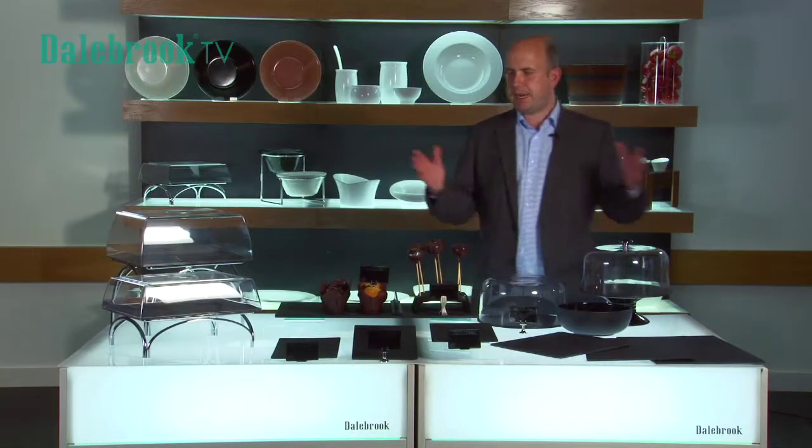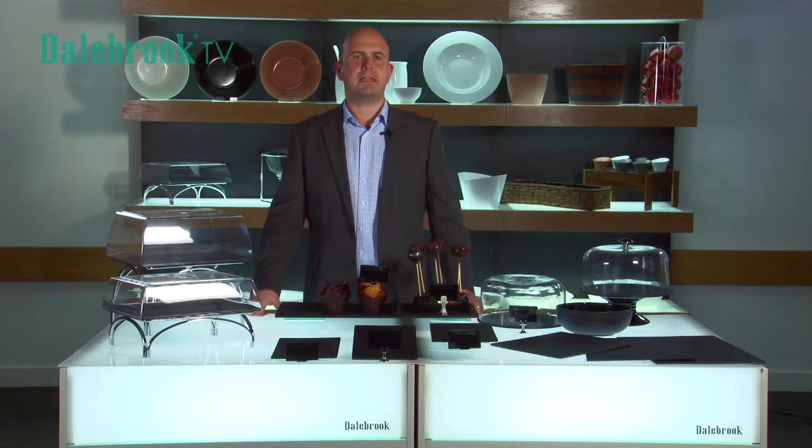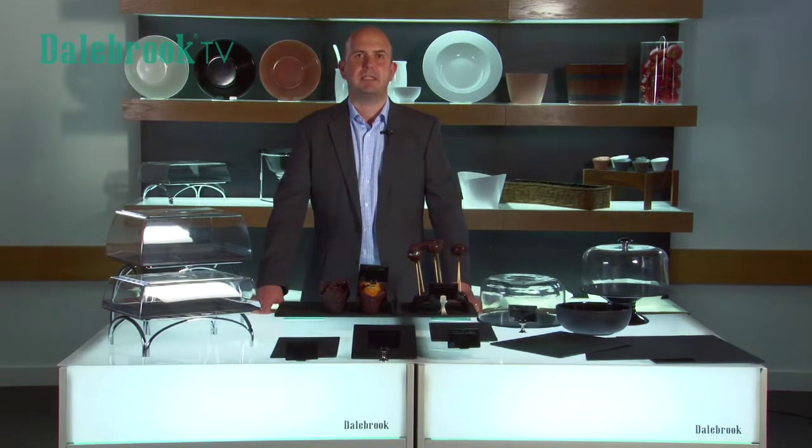So between the gadgets we have here we are able to create a multi-layered visual effect and fit for anybody's food display. Visit our online brochure for full details on the sizes available.